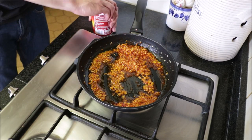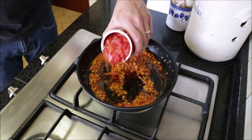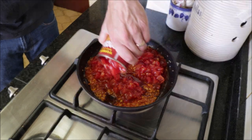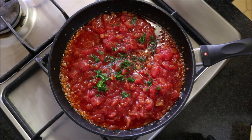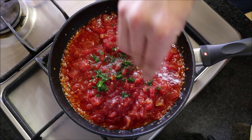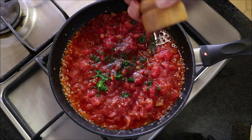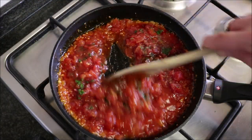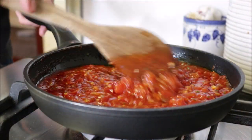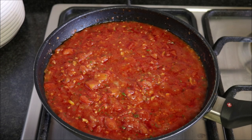Then grab one 15-ounce can of diced tomatoes and add it into the pan. Add about one tablespoon of the freshly chopped parsley, season everything with sea salt and freshly cracked black pepper, and mix until well combined. Leave the tomato sauce to simmer for four to five minutes so it can thicken up.